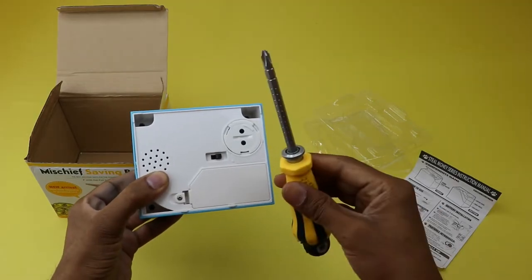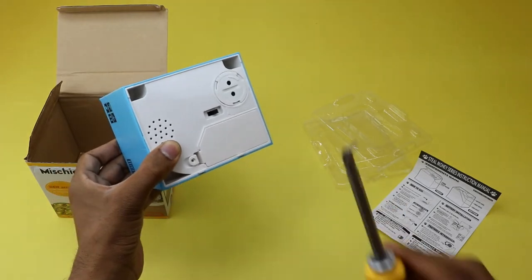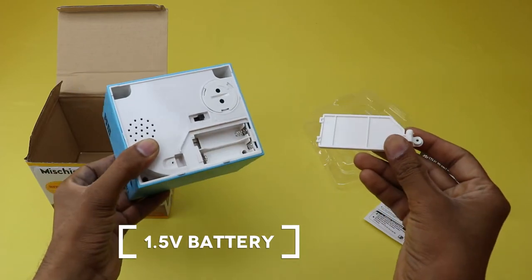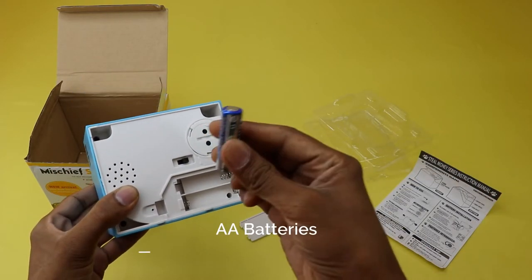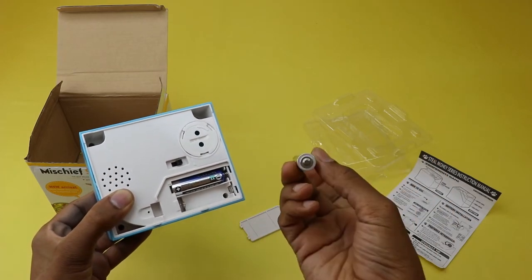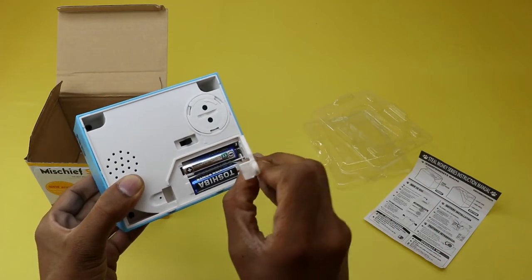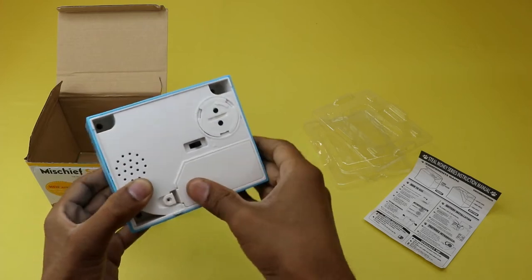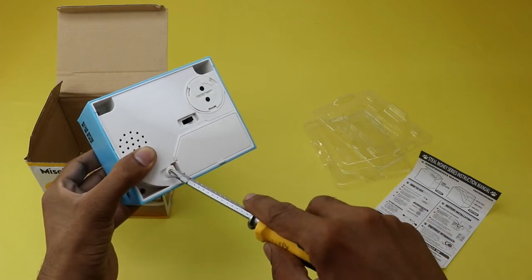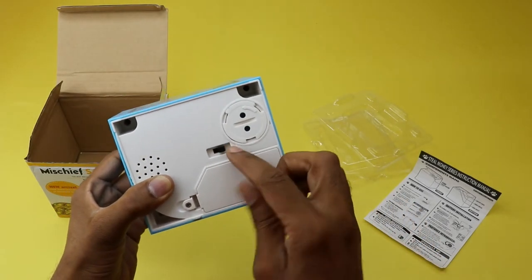Let's install the two AA batteries. You will need to use a screwdriver to unscrew the battery lid at the bottom of this coin bank. This coin bank should be limited to the use of 1.5 volt batteries. You will need to purchase the two AA batteries from the shop because they are not included in the box. When you install the two AA batteries, ensure that the batteries' positive and negative are directed at the bottom shell mark and ensure proper installation. After closing the battery holder with the lid, tighten up the battery lid with screws using the screwdriver. After tightening up the battery lid with screws, ensure the coin outlet is closed and turn on the coin bank.